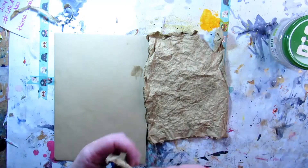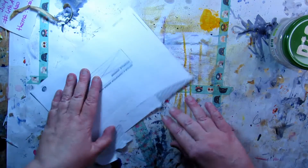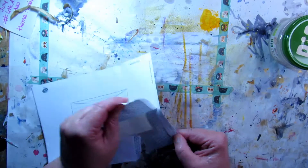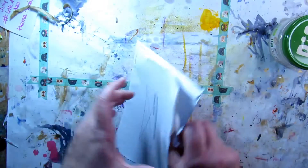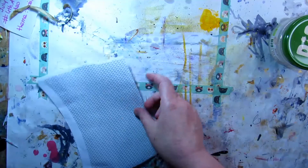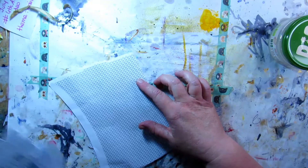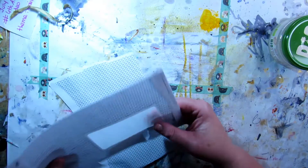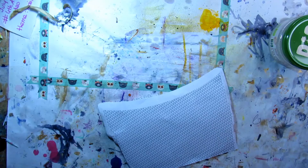I want to try also with this junk mail envelope with the cool pattern on it. I'll use this part and not the part with the window — you can do it of course, but for the purpose of this video I won't. Let's see!